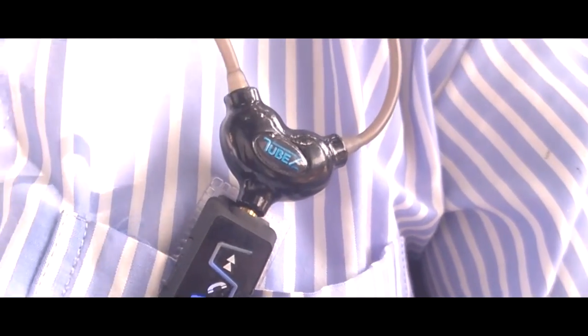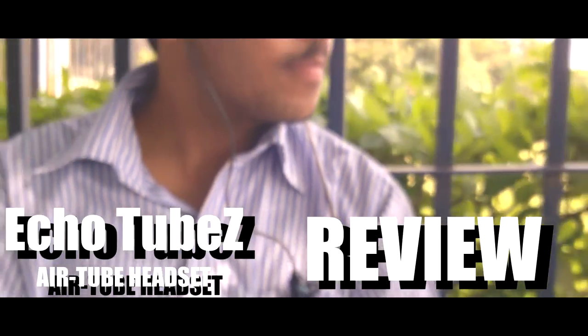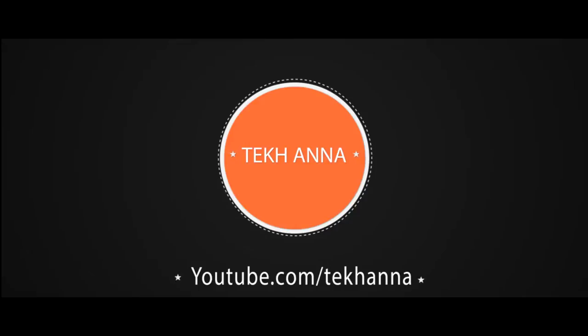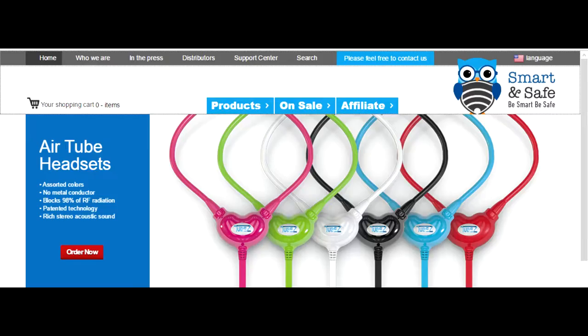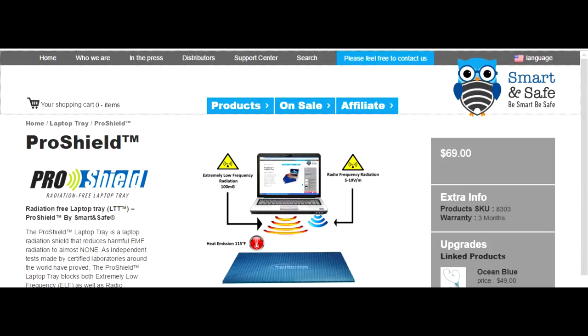Welcome to Tech Kanna. Today we are going to do a review of Echo Tube earphones. I want to thank Smart and Safe for sending this earphone for review. You can go to their website by clicking the link in the description below and check out their radiation-free products.